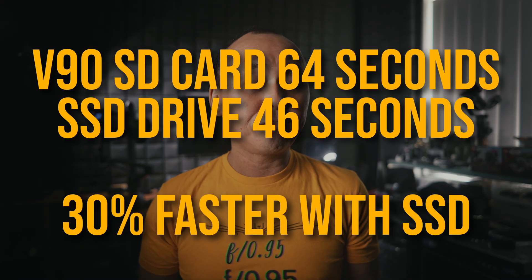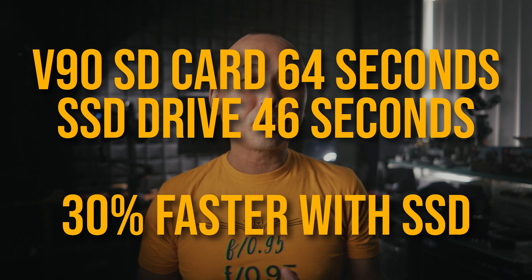So it is noticeably faster — about 30% faster. But since the write speed is supposed to be 300% faster, the time saved is not directly proportional to the write speed. So why is that?